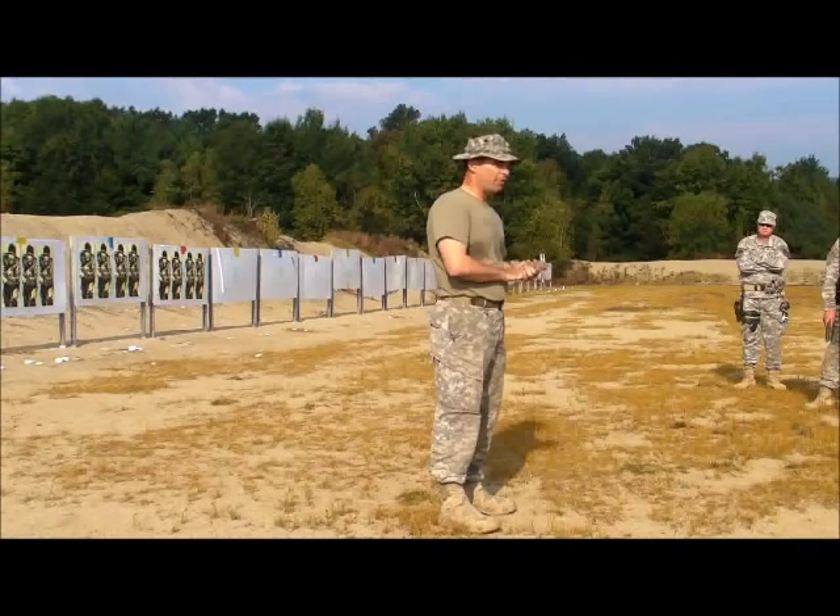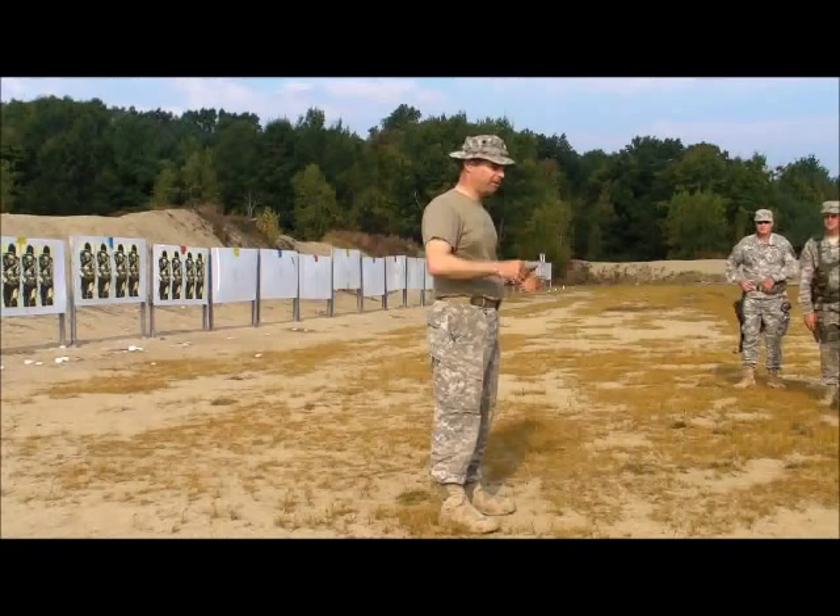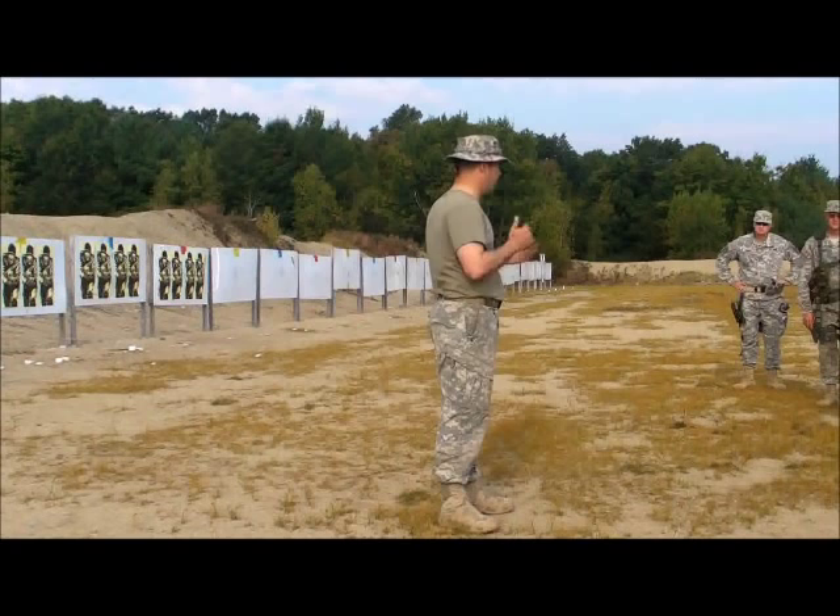What I want everyone to do is take off your gear. Find your firing point preferably, that way it's not in a big stack. Get in position, dry fire a couple times in position. If you have a question, raise your hand. I'm going to give everybody about a minute, minute 30 seconds to do that.